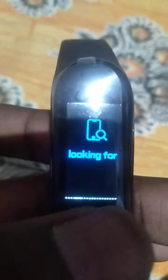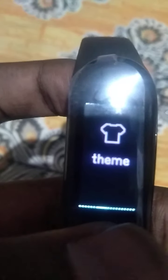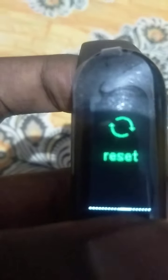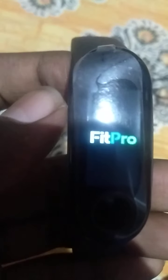I'll show you in the next video how to operate it fully. This is the FitPro app team. If you long press to reset, the watch will reset and come back to the FitPro screen. It's a touch screen watch but I'm using the buttons — they are touch buttons, not physical press buttons.